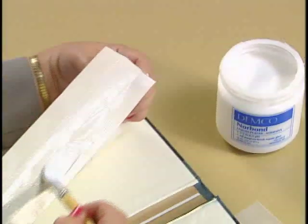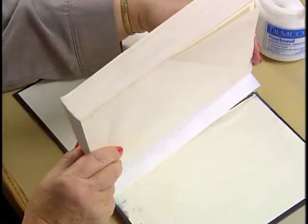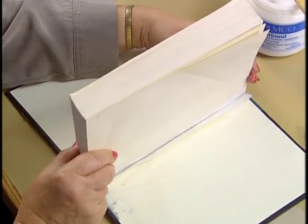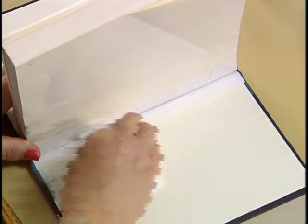After the adhesive is dried, brush NorBond on the remaining side of the tape. Set the text block into the cover. Push the cover boards toward the spine so the edges of the cover align with the stitches. Use a bone folder to attach the two tabs securely to the inside of the covers and blot any excess adhesive.